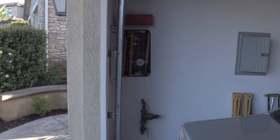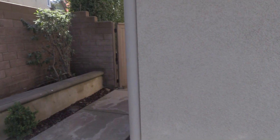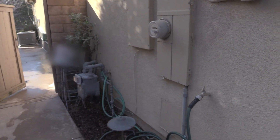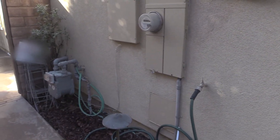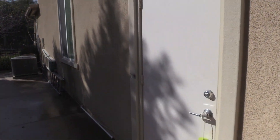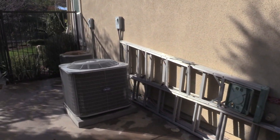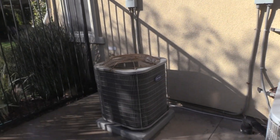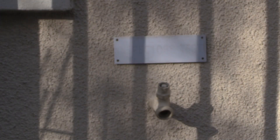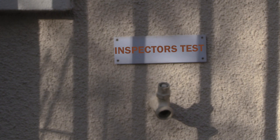In our house the fire riser is in the actual garage. The test port, however, will probably be outside — it can be in a number of places; sometimes it's directly on the other side of the wall. In this case our test port is way to the back of the house, right behind the air conditioning units. If you can see it, it says 'Inspector Test.' Below it is a keyless hose bib, so we can get a key for that and run the water out through there.